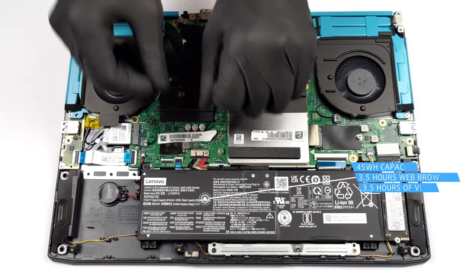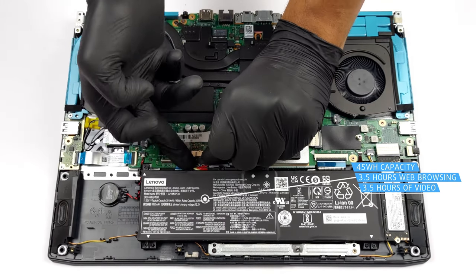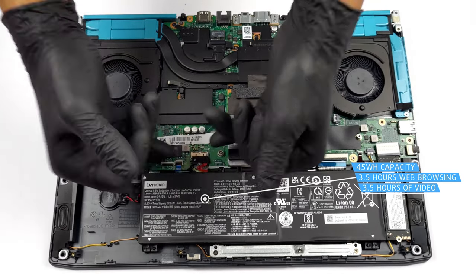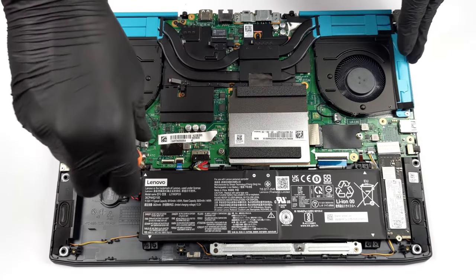The 45Wh battery inside is too small for the 12-core Core i5-12500H, resulting in poor battery life. It lasts for three hours and 25 minutes of web browsing or three hours and 27 minutes of video playback. You can learn more about our testing conditions in the written review linked in the description.